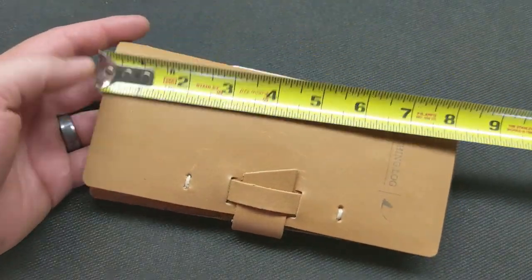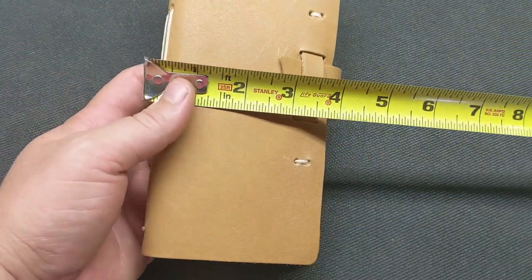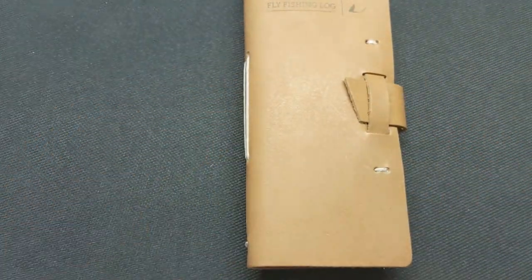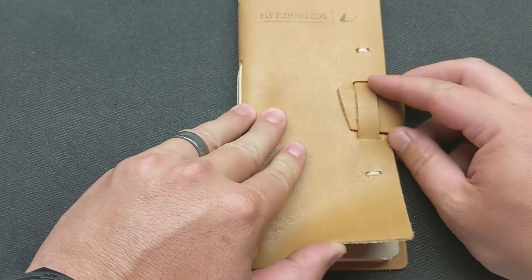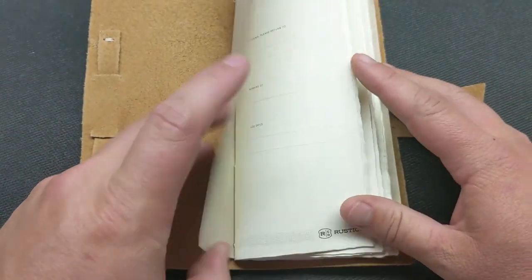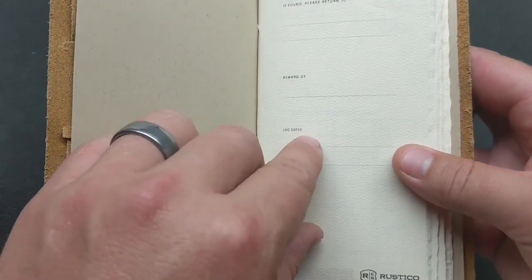The dimensions on it are right at seven and three quarter inches by about three and three quarter to four inches, so roughly four by eight. When we look at it, it's really nice — it's got this little leather clasp here, a leather holder. The inside has log dates so I can organize these.